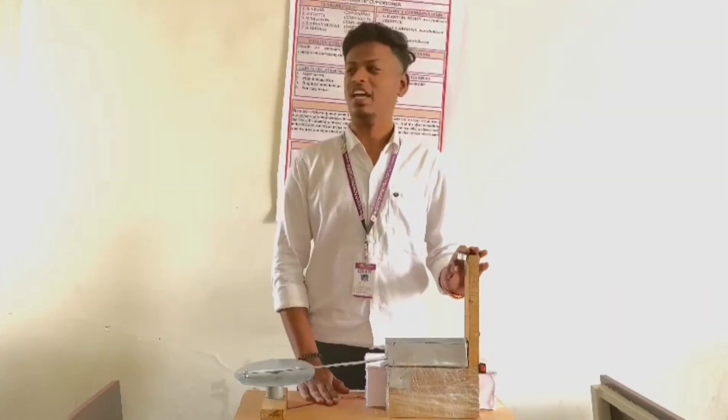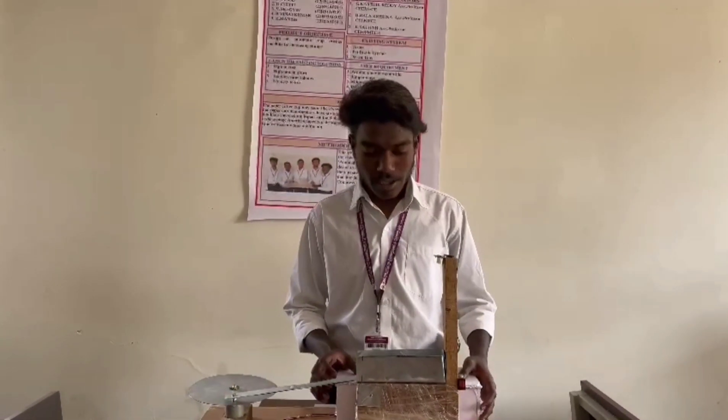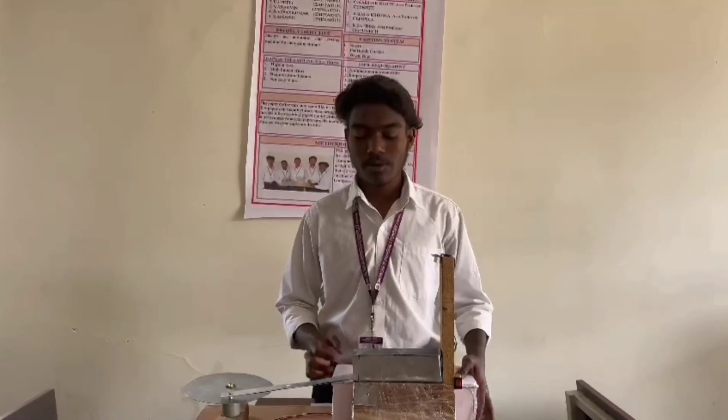This is changed by the Automatic Cup Pressure Machine. My name is Hysel. He is from Mechanical, regular, 339. And I am explaining about the working model of my project.